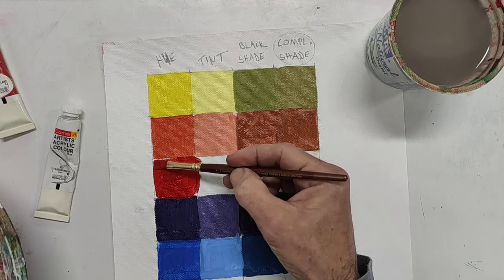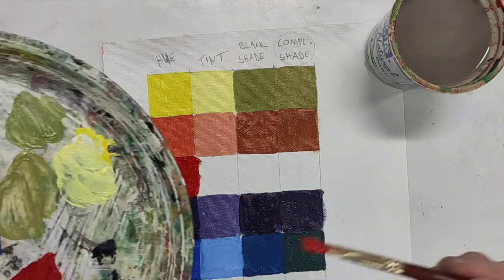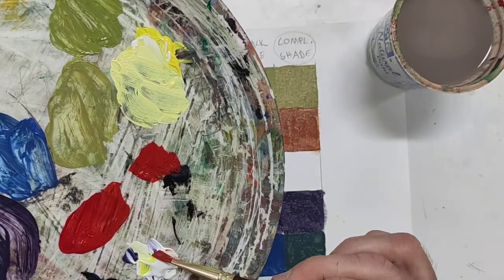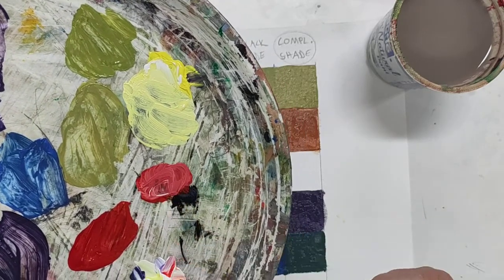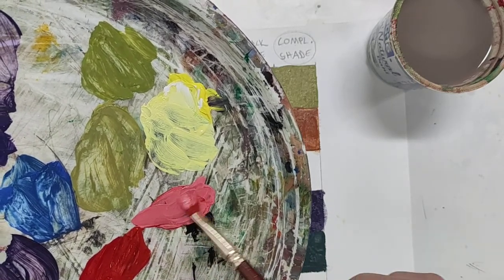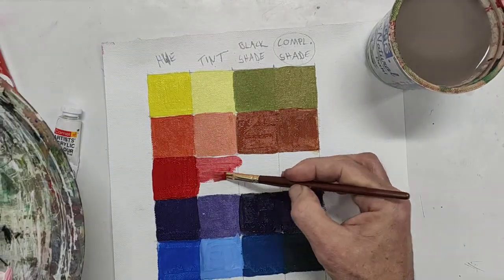At this stage you can probably just take off on your own, but if you want to hang on, the green is maybe the only one you might want to watch. I'm going to go straight in, pick up some of the yellow and white — about the same amount, three quarters of the size of a little pea — and that gives me a light, pink version of my red mixture.